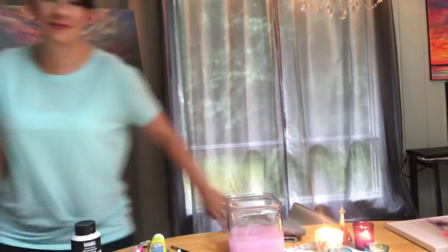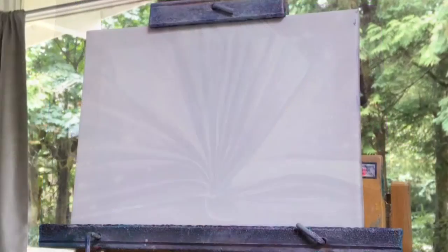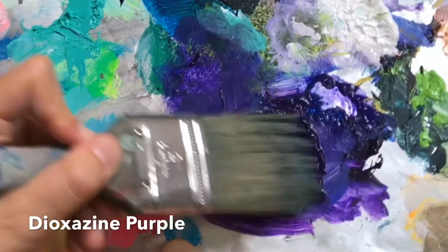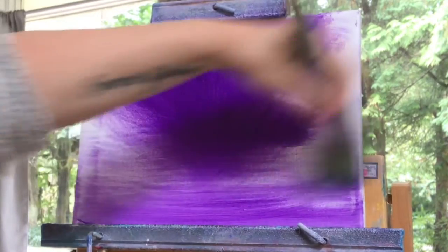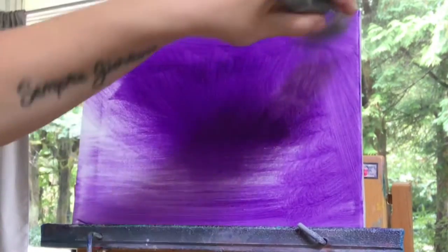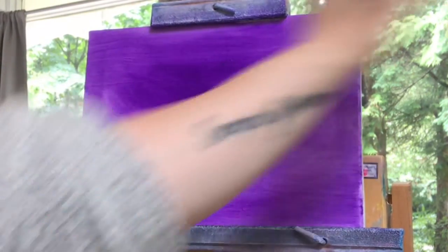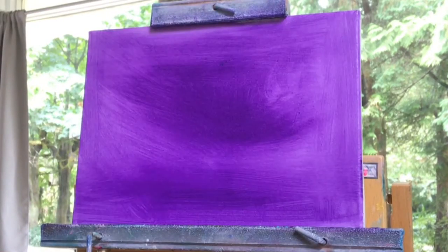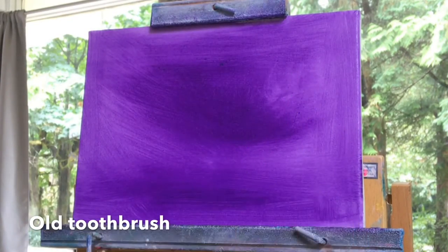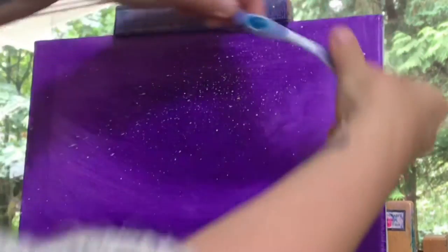Okay, let's go ahead and get started. We're going to start off on a 9 by 12 double prime stretch canvas. Grab a large blending brush, get it a little bit wet, and pull in some dioxazine purple. We're going to cover the entire canvas with it. Then we're going to get an old toothbrush, get it really wet, pick up some titanium white, and begin flicking those stars all around.